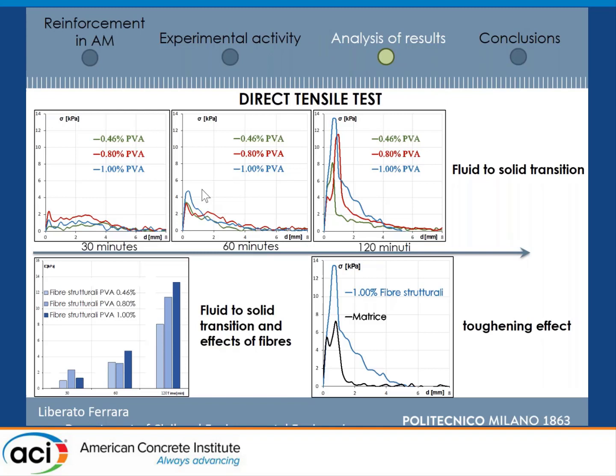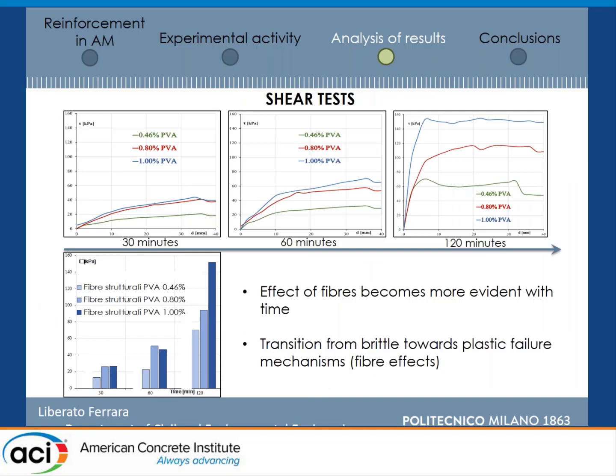When you go with fibers, you can see that once again there is evidence of a fluid to solid transition occurring between 30 and 60 minutes. At 60 minutes, you can clearly detect a peak tensile strength, which becomes very evident. You also detect a very evident effect of the fiber dosage at two hours, whereas at 60 minutes the effect of the fiber dosages is not so evident, probably because the bond is not developing very much. You can see in the bottom right of the slide the toughening effect of fibers when you compare the matrix — the black curve — with the mix containing the maximum fiber dosage.